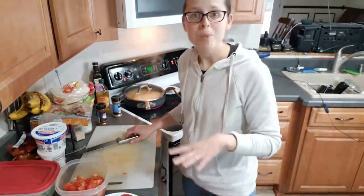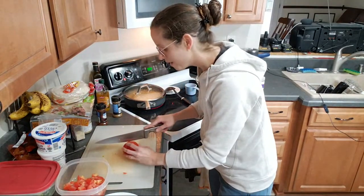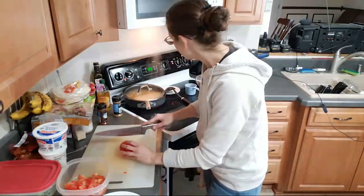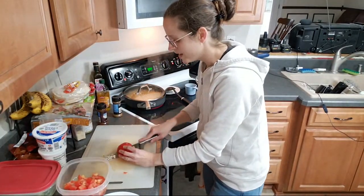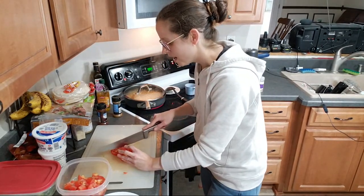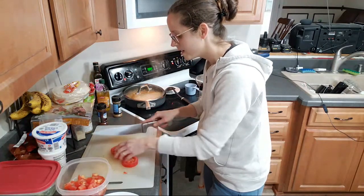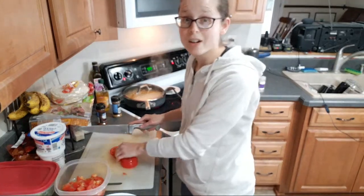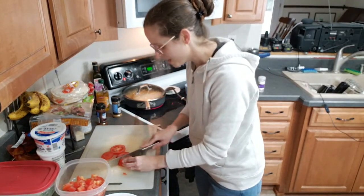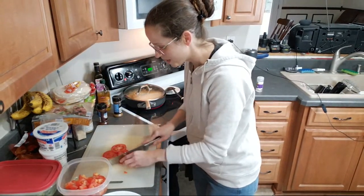I really like the Bolthouse Farms dressing — I don't know if you've ever had that brand, but it's a yogurt-based salad dressing. Two tablespoons are like 40 to 45 calories. They make a ranch, a blue cheese, and I think my favorite is the cilantro avocado — that dressing is amazing. I think I still have a little bit in the fridge and I might add some to this.